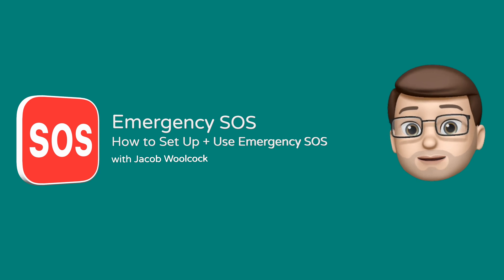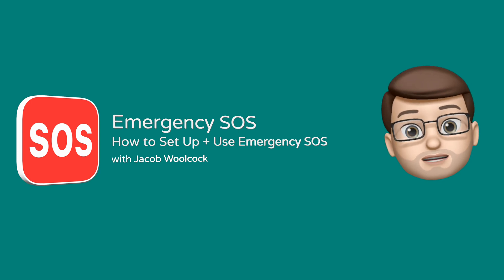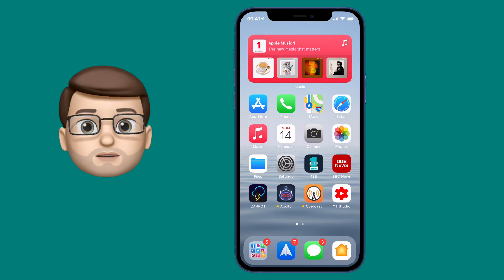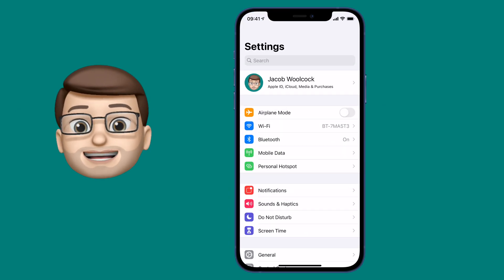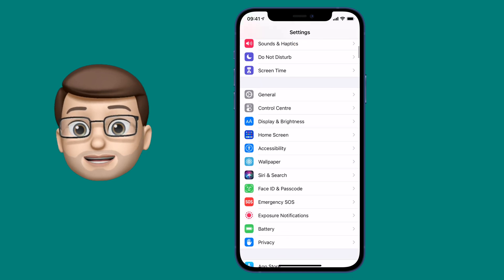Here's a quick guide on how to set up and use the Emergency SOS feature built into your iPhone. This incredibly important feature lives in Settings under the Emergency SOS heading, so scroll down a little bit to find that.